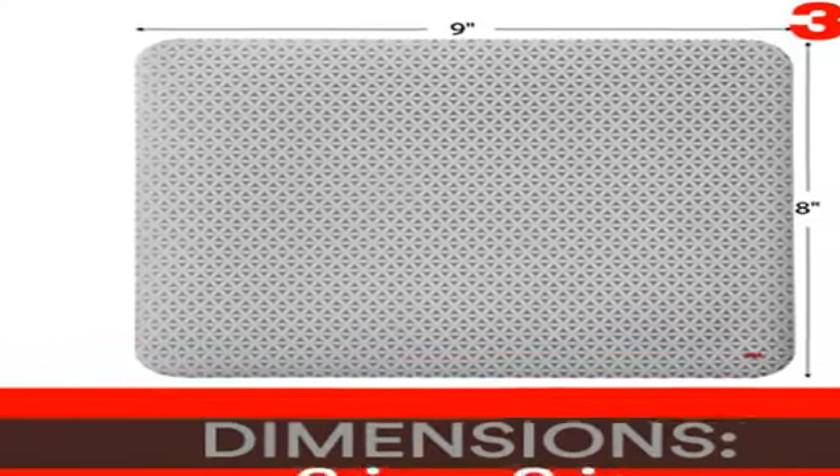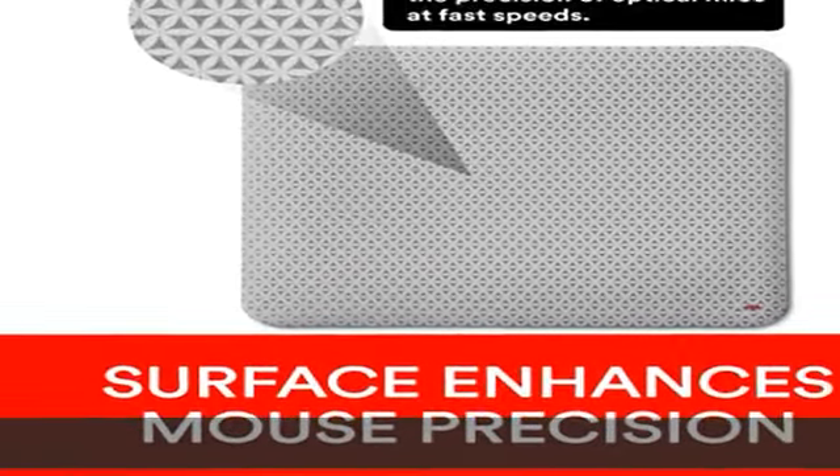About this item: precise surface enhances the precision of optical mice at fast speeds. Battery saving design extends battery life of wireless mice up to 50 percent. Foam mouse pad with non-skid backing keeps mouse pad in place.